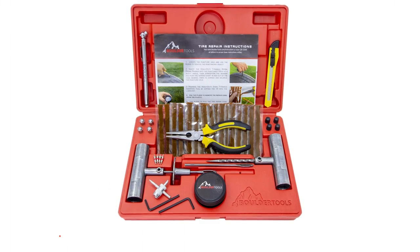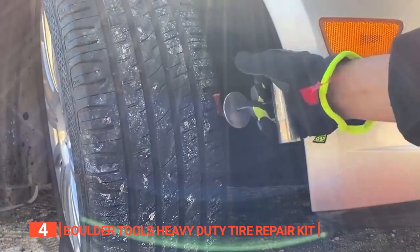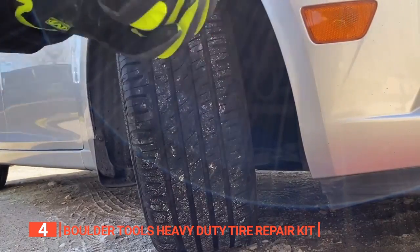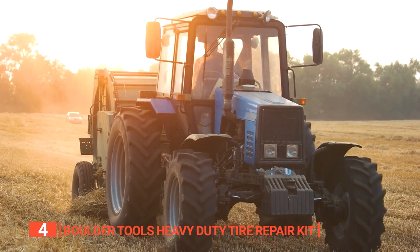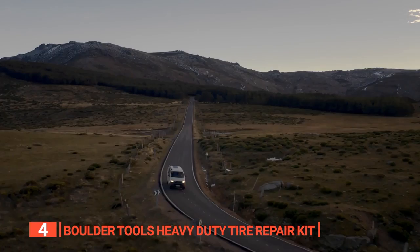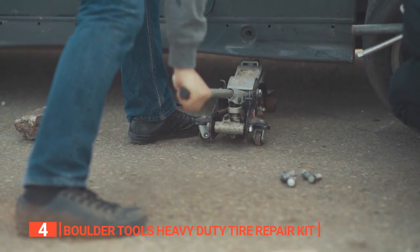Up next in fourth place is the Boulder Tools Heavy Duty Tire Repair Kit. Stay prepared to tackle any flat tire emergencies with this unit from Boulder Tools. This unit is a premium flat tire repair kit for fixing tubeless tire punctures on your cars, trucks, jeeps, motorcycles, ATVs, lawnmowers, tractors, trailers, and RVs. With this 56-piece kit, you have everything you need to continue your trip even if you experience tire challenges on the road.